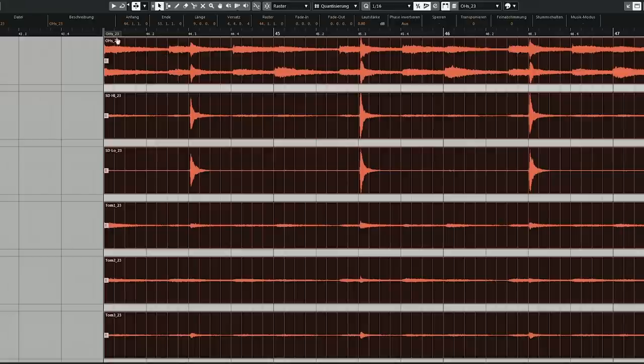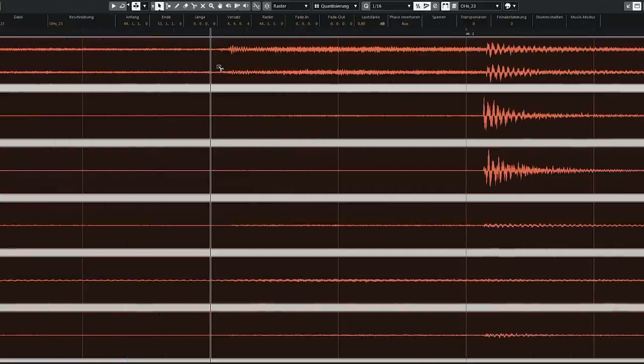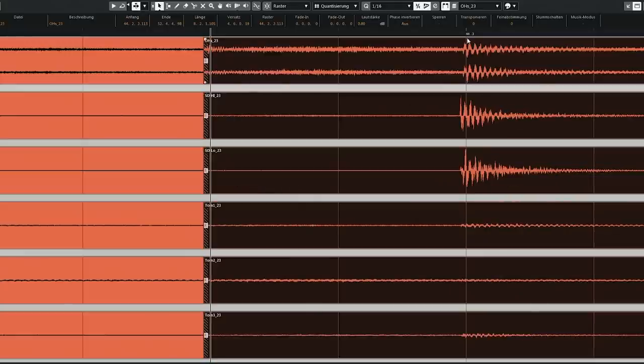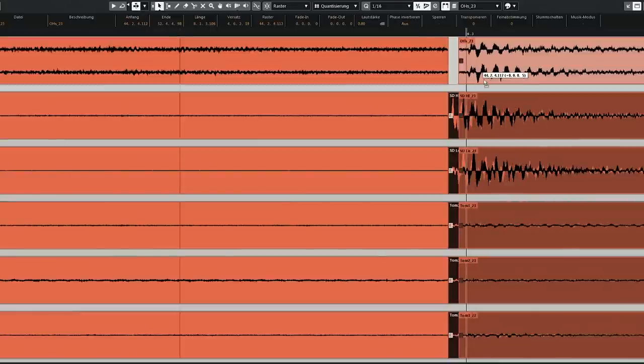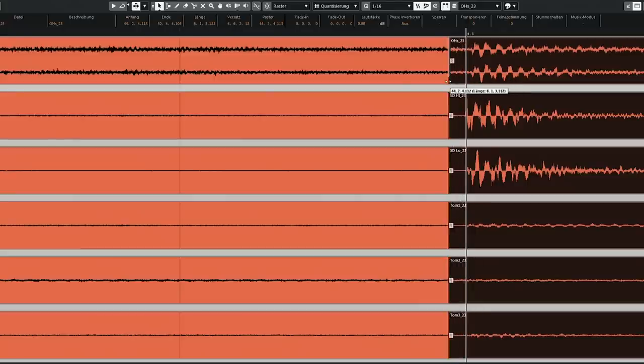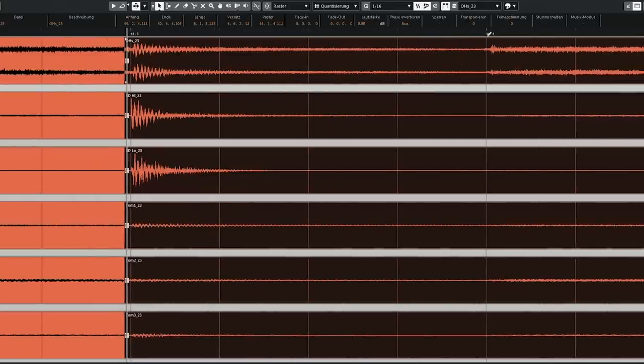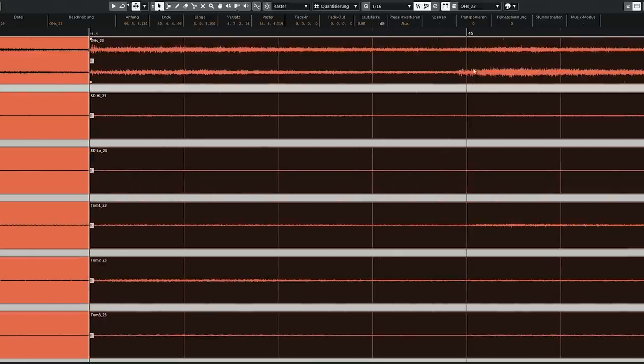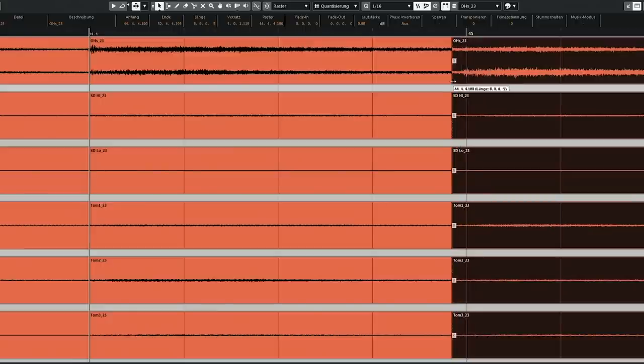So that's the difference: if something is too early, you cut right before the hit and move the hit there, then fill it up. If something is too late and you've got to move it back, you don't cut at the hit but at the point where you want the hit to be. So you start with the first hit — this one is all right. You move on to the next one, cut it, move it. Go to the next hit, cut it, move it, fill it up. And so on.